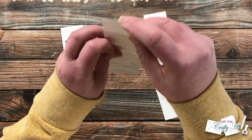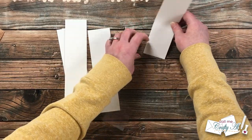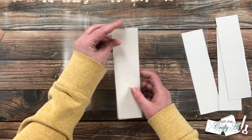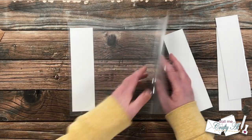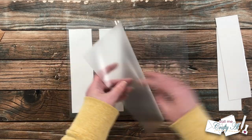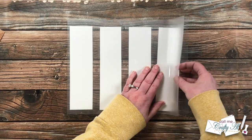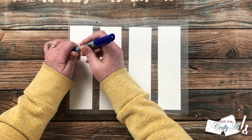Once I had the cardstock pieces inside each of the snack baggies, I placed these into the laminating pouch and ran them through my laminator off screen — I used the 3 mil setting and it had been heating up for about 15 to 20 minutes. I also got out a blue Sharpie marker and put a dot at the top of each snack baggie so I'd always know which end is the opening.